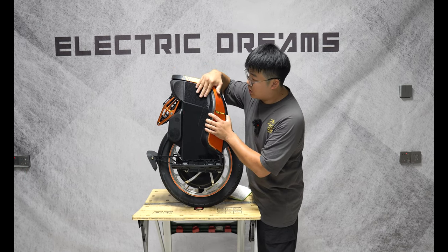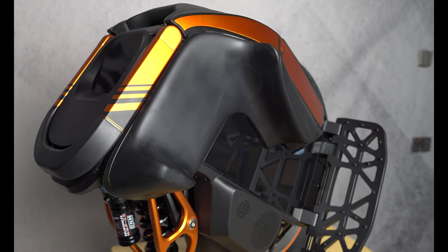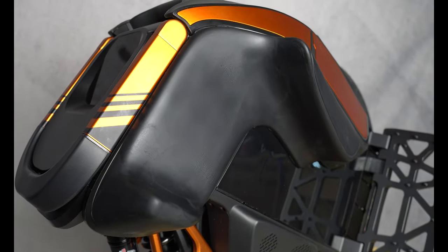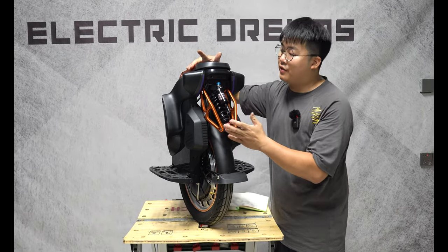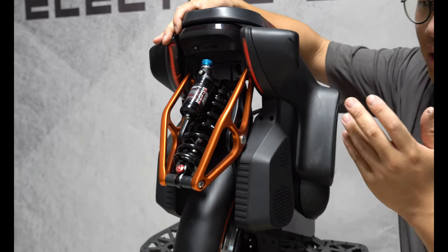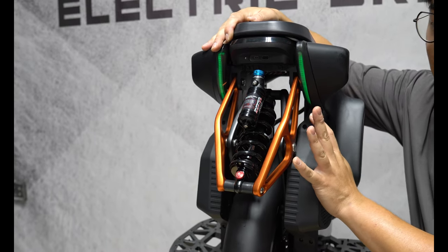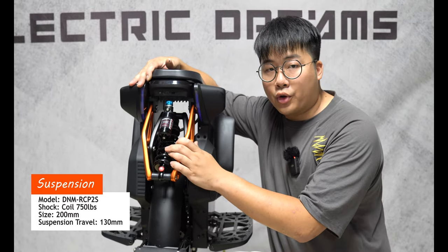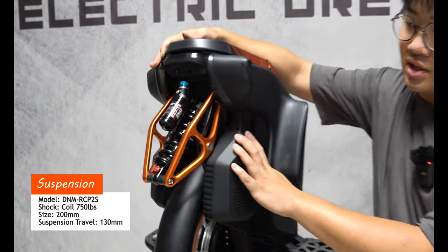Equipped with the wheel are standard Velcro power pads. Now this wheel doesn't have the additional accessory — it's actually not made by Kingsong, but a third-party accessory that will be launched with your S19 when you purchase it. Let's talk about one of the most exciting features of the S19: the suspension. You'll notice it's not an air shock. The reason Kingsong hasn't used an air shock is because of leaks — with a coil, it's going to protect against that, it'll be a lot more durable, and you won't have air leaks. It's using the DNM RCP-2S suspension.